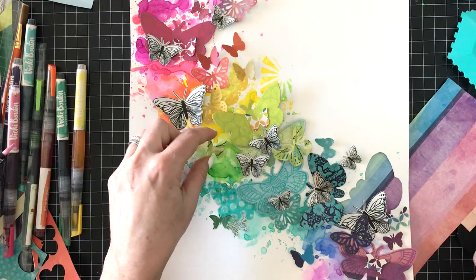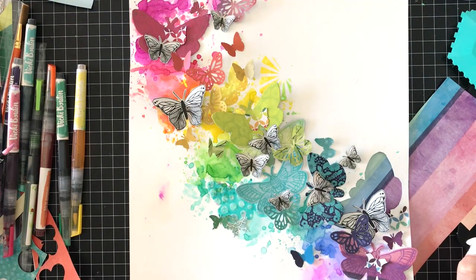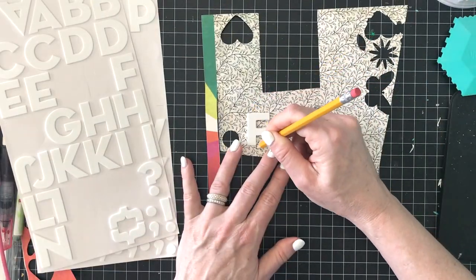I'm trying to decide where I want to add embellishment and I need to start sticking things down. I'll probably use the Express Glue from Sticky Thumb and American Crafts. I get the idea that I want to hand cut the title out of the leafy vine paper because it's a small print and it's black and white.